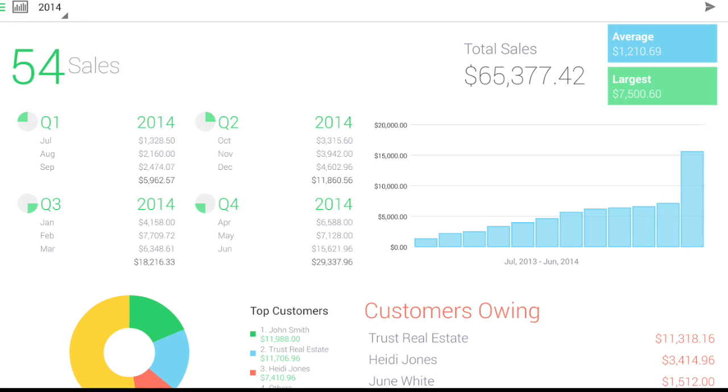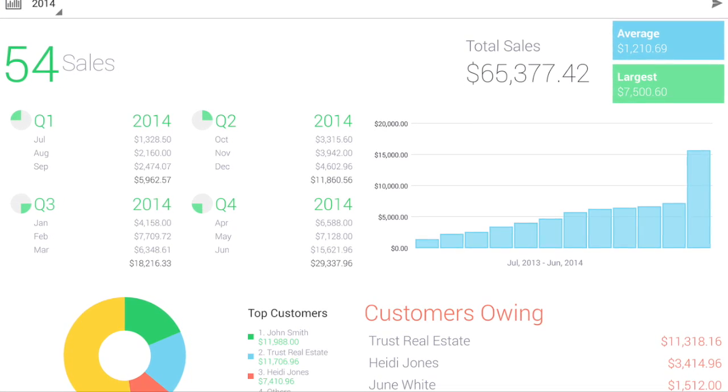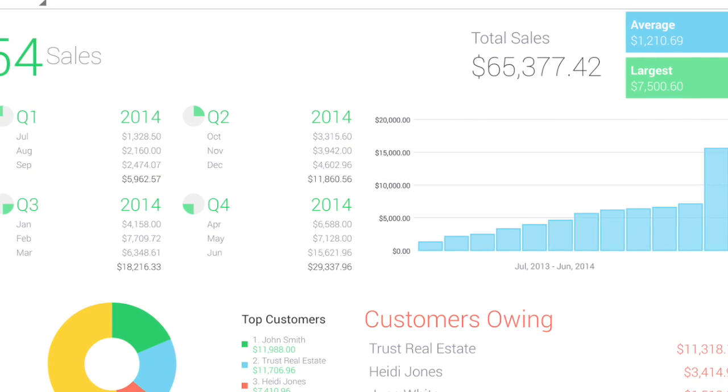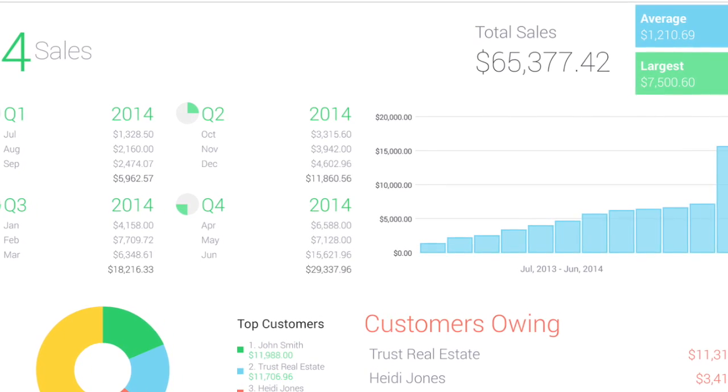It also then shows you charts and tallies of your turnover for that particular week, month, financial year, quarter — however you want to do it — or even for that particular customer. You can even search that customer's name and all the invoices for the history of you using that app come up with that specific customer, so you can scroll through them if there's a problem you need to go back and sort out.